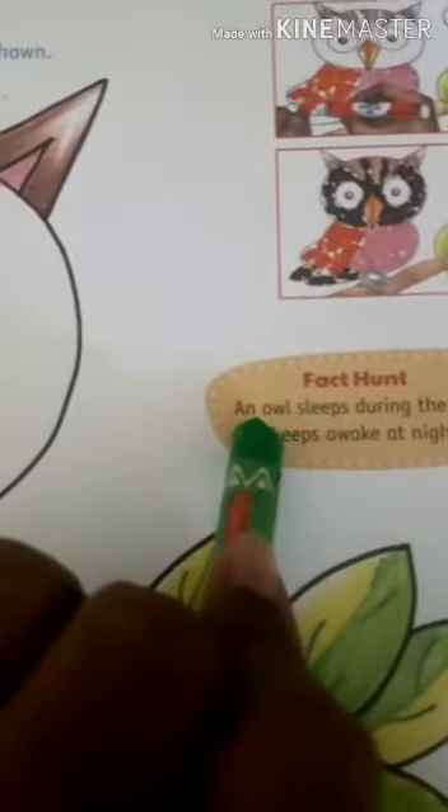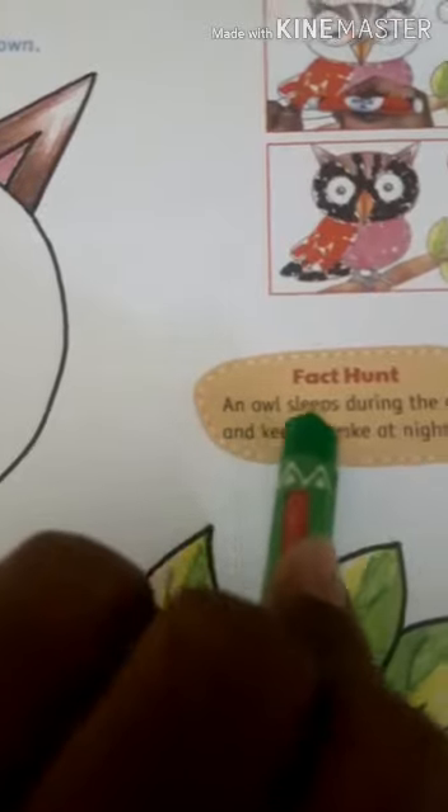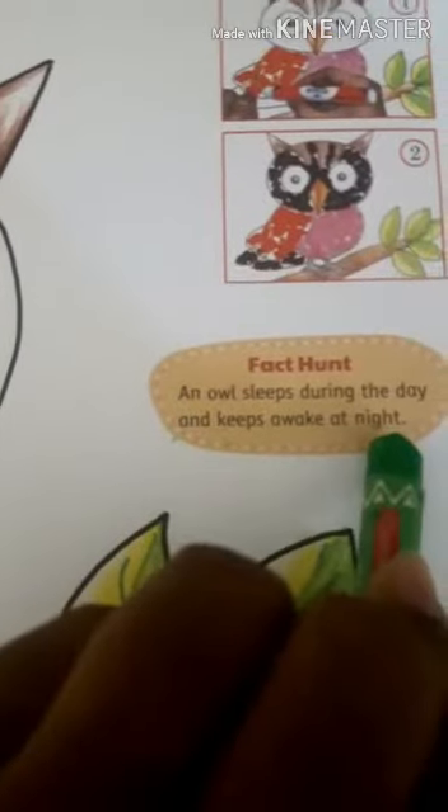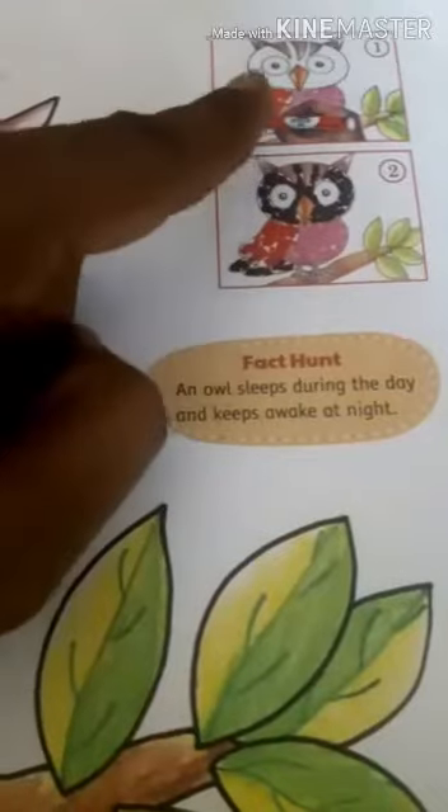Fun fact: An owl sleeps during the day and keeps awake at night. This paper is at the end of this book.